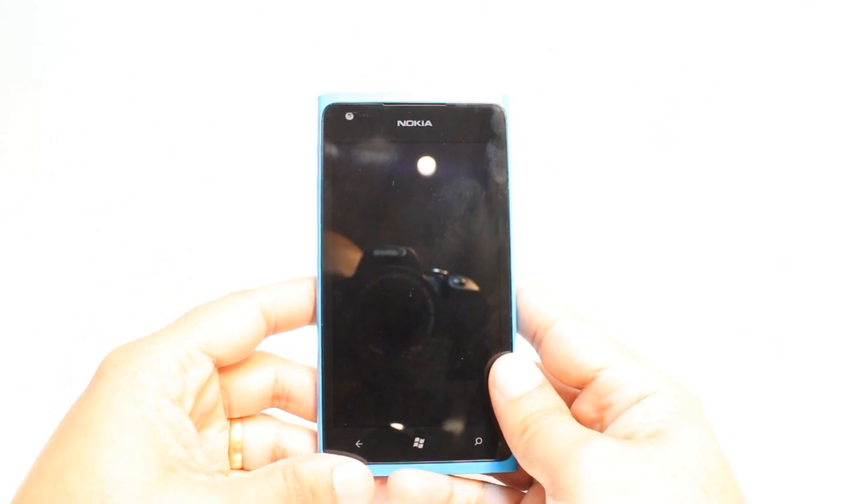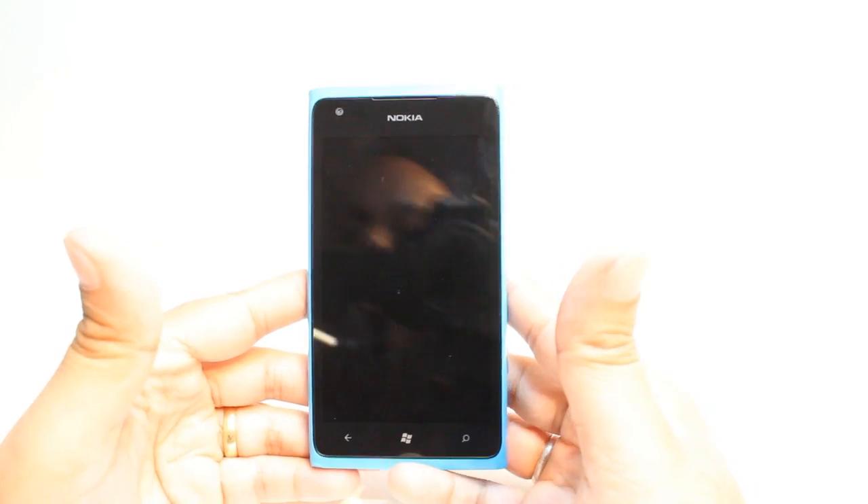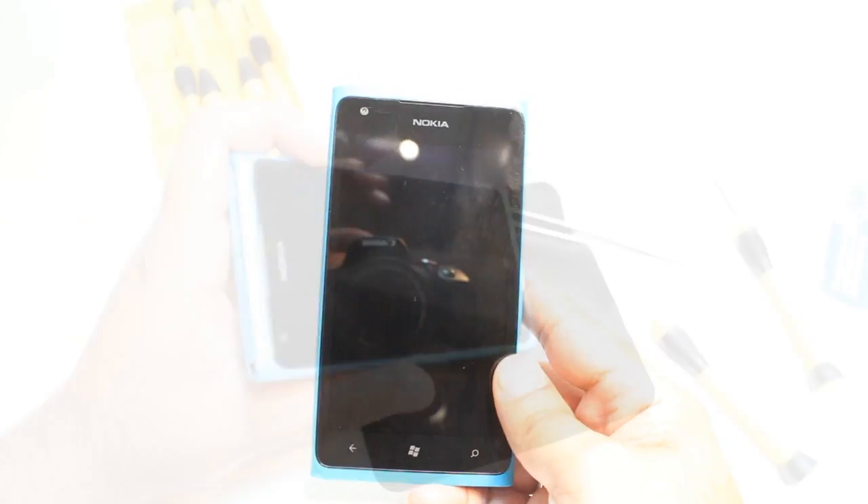Hello, this is Harry from IRS Communication. In this video I will show you how you can disassemble your Nokia Lumia 900 cellular phone.